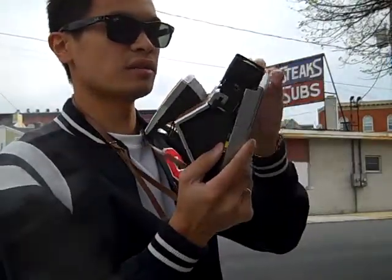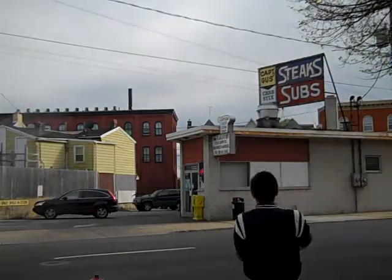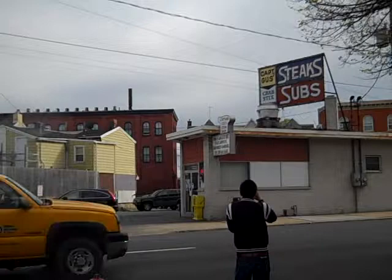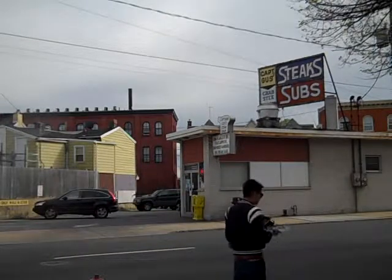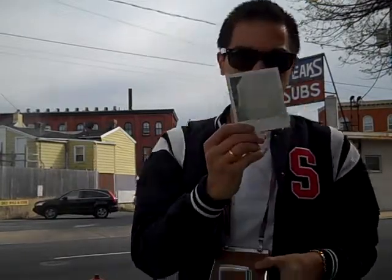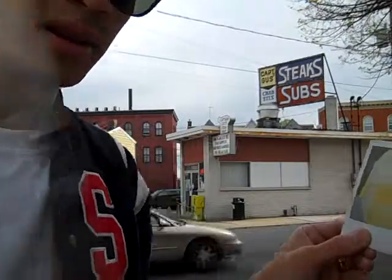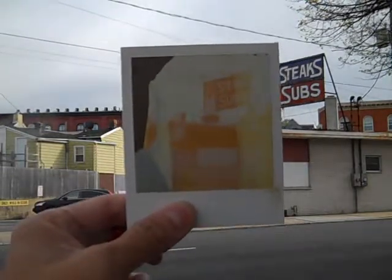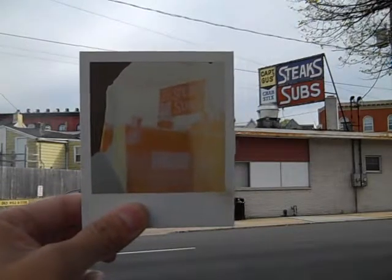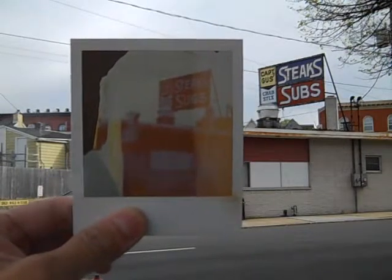Again, this slides right on there, like so. This would be a better example. Time Zero is super fast at developing — you can kind of see it already coming to life, like this.